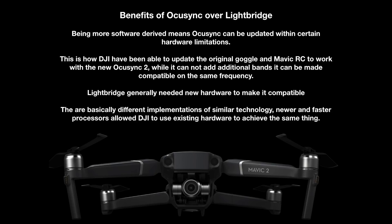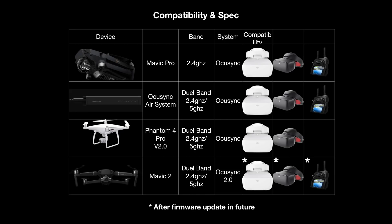Honestly, I think DJI will pretty much move over to OcuSync on every system as time goes on. Whilst the Inspire 2 currently still uses Lightbridge because there are a few little benefits to it, I would expect any future aircraft to probably move over to using OcuSync.